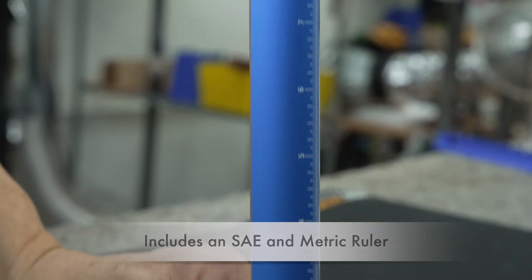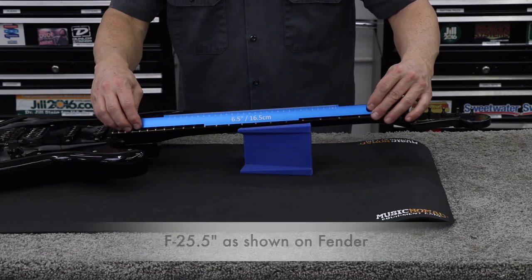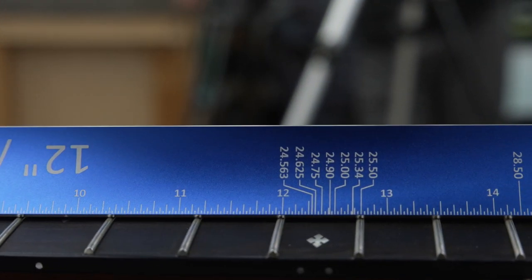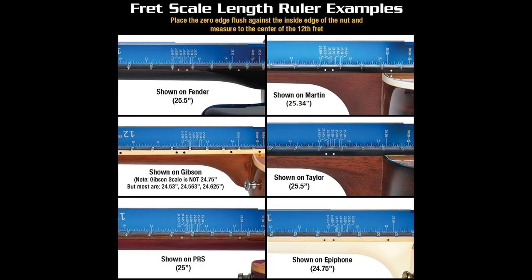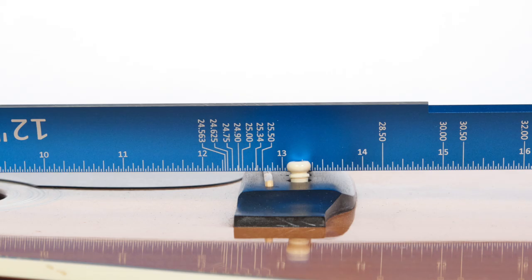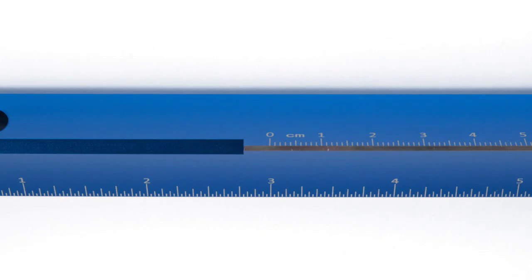We include an inch and metric ruler plus 13 of the most popular guitar and bass scale lengths so you can quickly check the scale length you're working on. From the 12th fret, you can check the approximate bridge placement. We even lined up the 3-inch mark on the ruler to the 0 mark on the metric for an easy conversion.